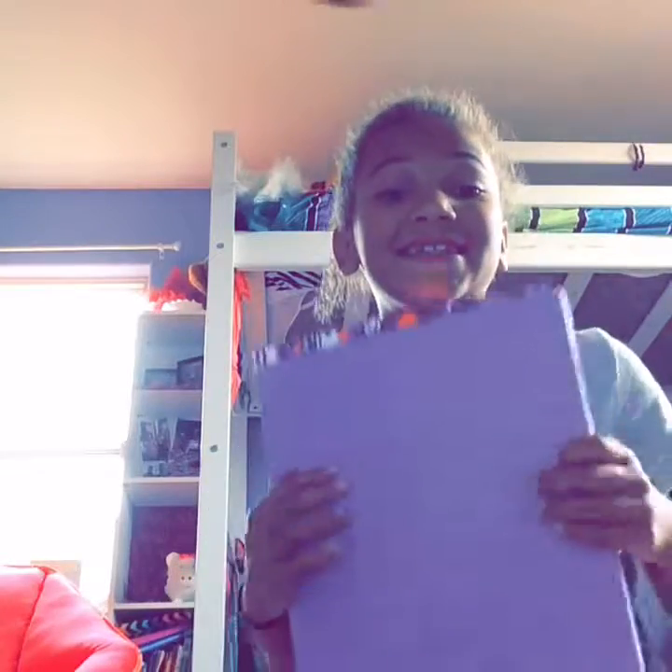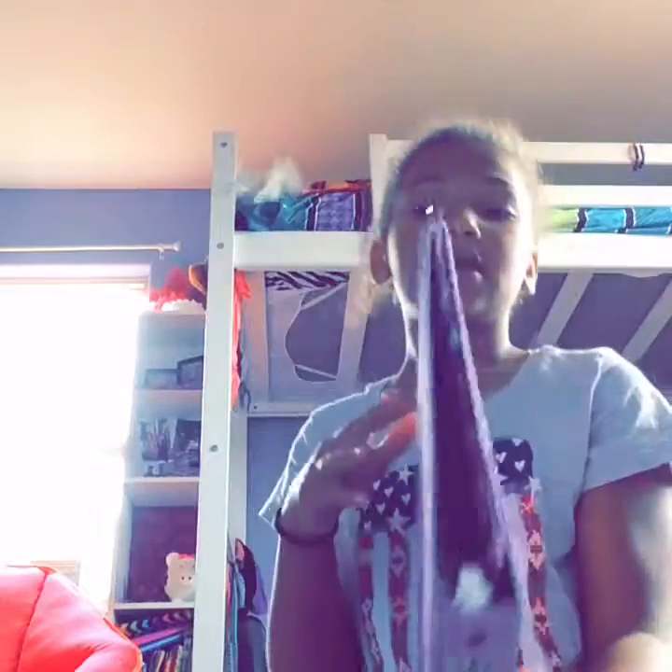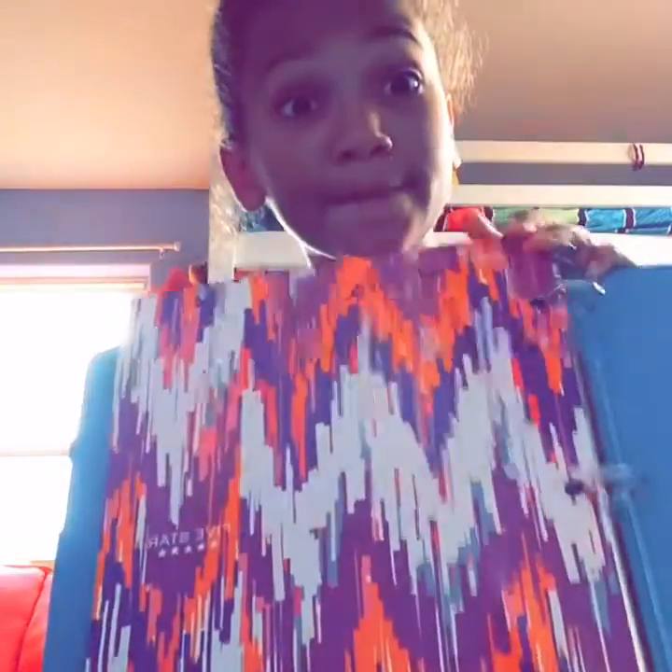Next thing I have is my sparkly binder — look at it, it's so sparkly — and inside is my folder. It's my sparkly pink binder. The next things I have are a red folder, a blue folder, a purple folder.